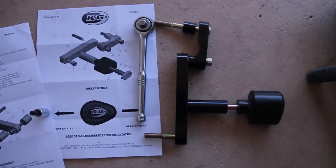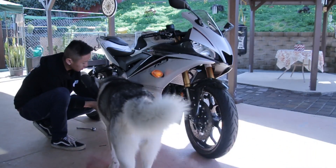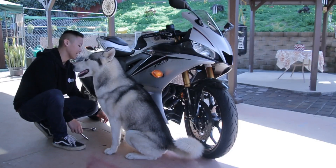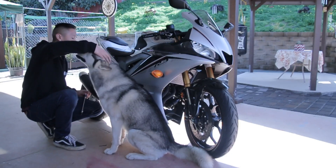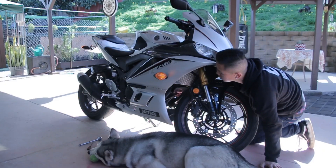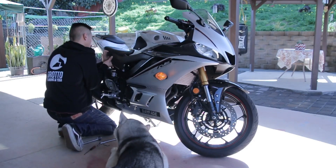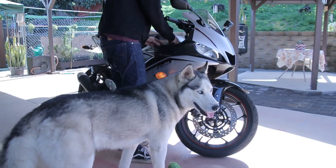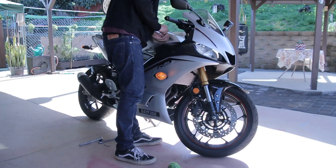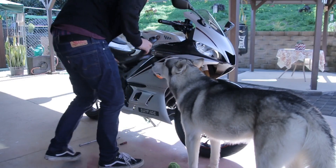I prepped up the sliders to how they look in the manual. As I started taking off the fairings, I removed the two Phillips head screws and then the allen key sockets — I think they were a size 4 — and started to remove the upper part of the fairing. There are about three push pins and it slides right out.